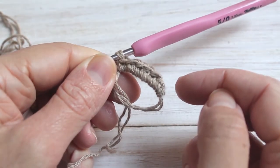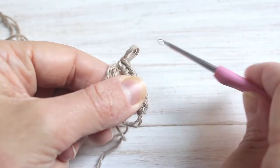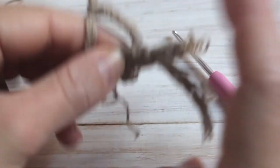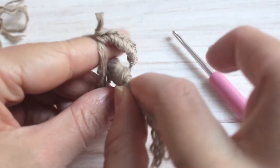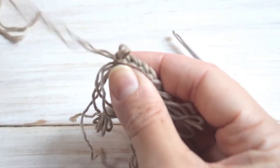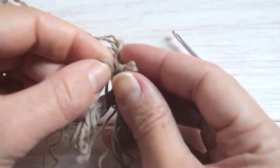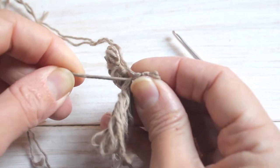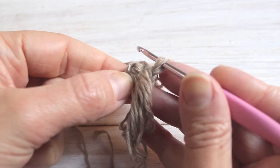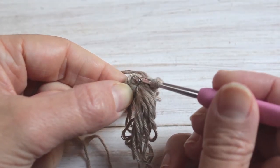I'm going to chain one and then put six single crochet into my first row. Now I'm going to remove my hook gently and insert the center of my root into the center of the magic circle as I gently close it shut. The reason we have the knot is to secure it so it doesn't fall through the magic circle. Just pull it all the way down nice and tight. Now my root is connected — I'm going to continue in the spiral and add two single crochet into each stitch.